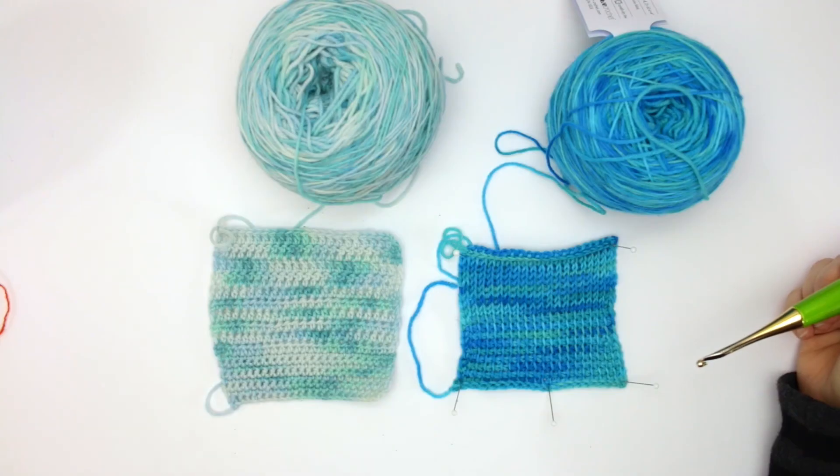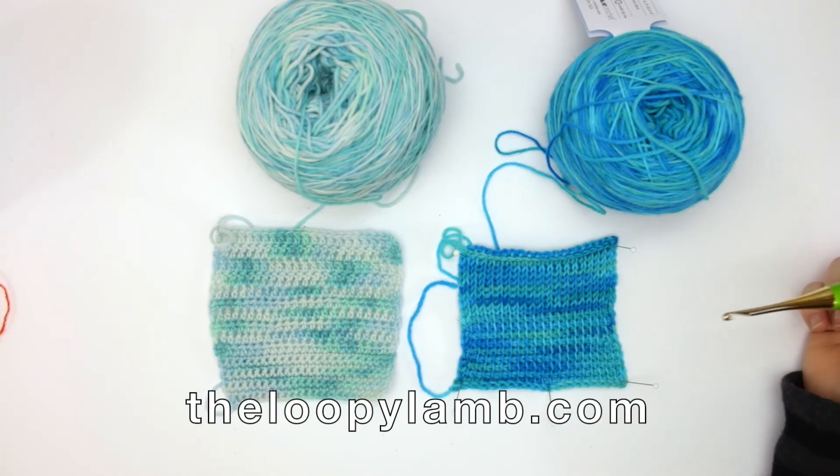If you have any questions or comments I'd love to hear from you — please leave them in the comment section below and I'll get back to you as soon as I can. If you enjoy free crochet patterns, check out my blog theloopylam.com. If you enjoyed this video, please hit that like button and consider subscribing. Thanks so much for watching, happy hooking friends, and I'll see you next time.